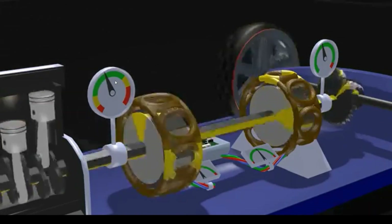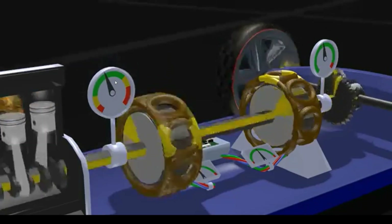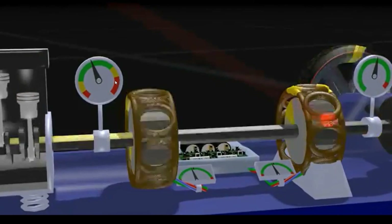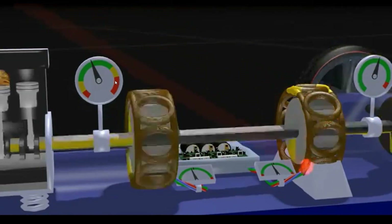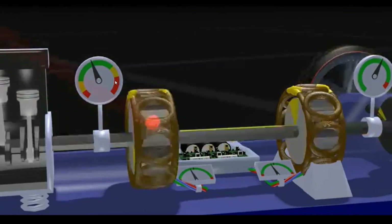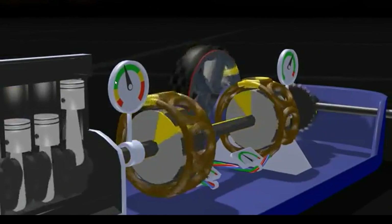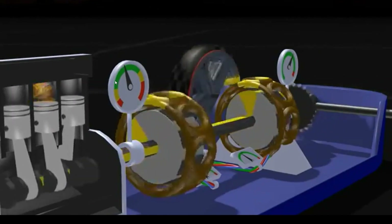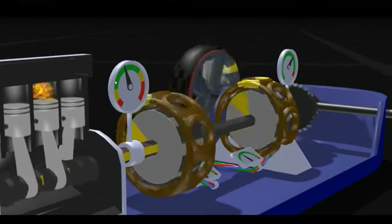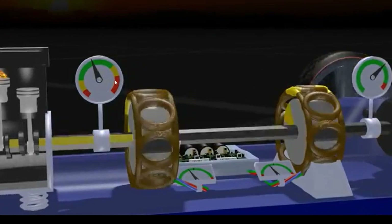Now you think that it stops there, but no. Motor and generator now switch their function. The motor becomes a generator, converting force to electricity, then feeds it back to the original generator, which is now a motor. Now the axle gets speed from the engine and from the electric motor, so the engine can work at a lower speed. It's like a river flowing upstream. So motors are generators and generators are motors — that's why Toyota calls them motor generators.